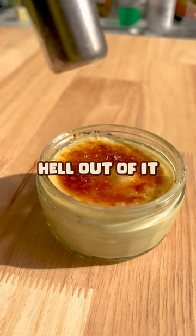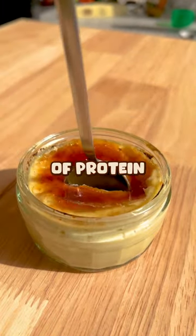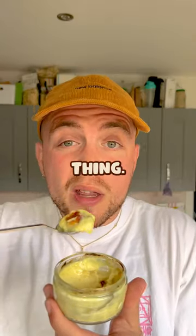Cover with sugar, blowtorch the hell out of it and you get this creamy, delicious dessert that is not only amazing but packed full of protein. 18 grams per serving, unreal. Tastes like a creme brulee and I'm going to eat the whole bloody thing.